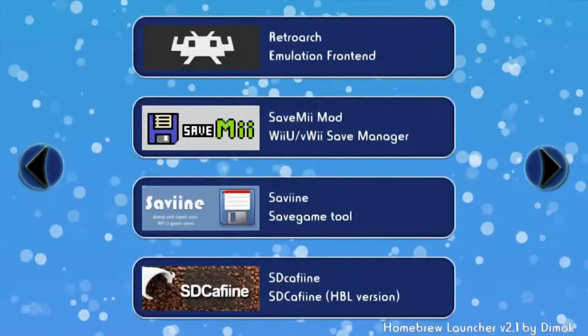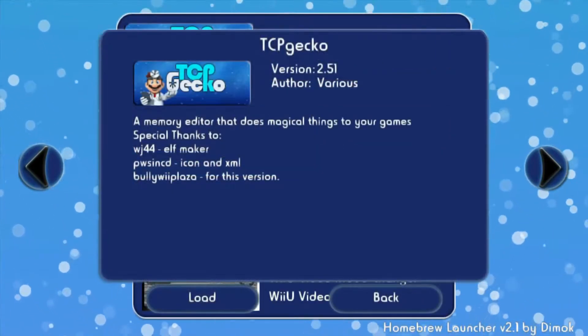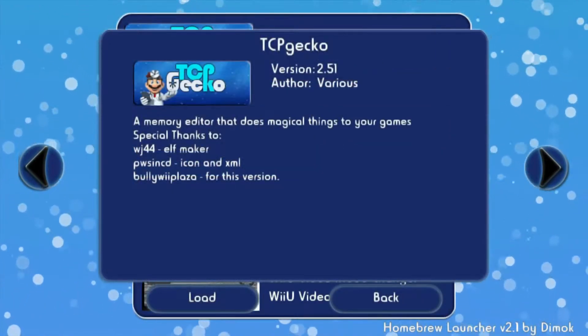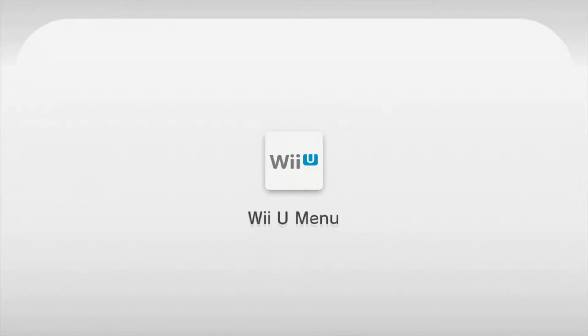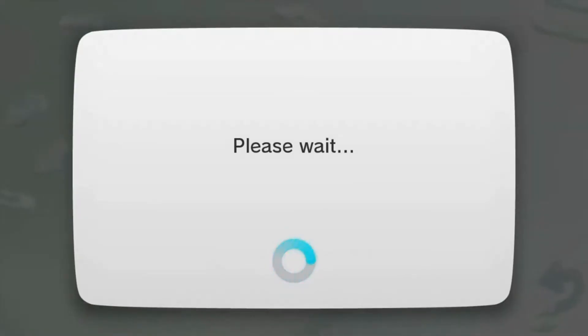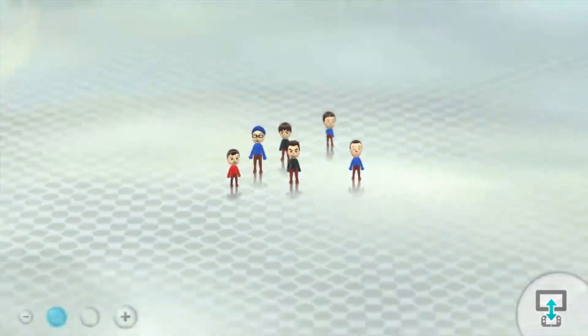I have to find where it is. Okay, look — it should look something like this. Let's click Load. Now you press A, just A — don't press X. Because we're not going to be using SD cheats, we're going to be using actual JGeckoU. Once you do that, I'm going to switch over to my PC real quick, so hold on a sec.